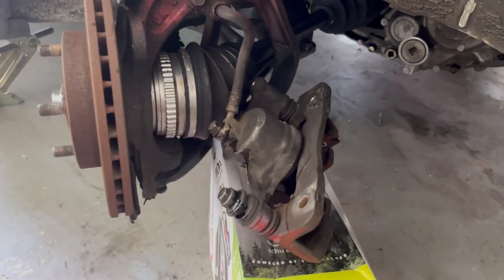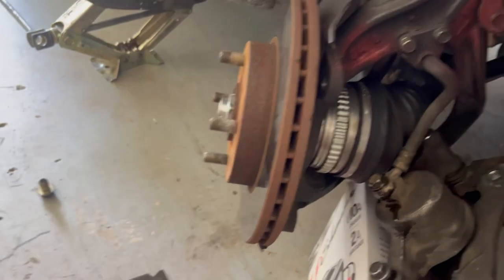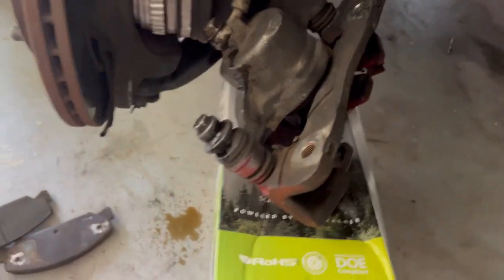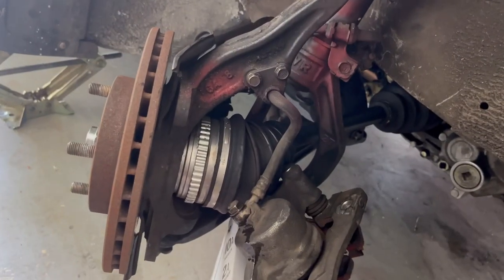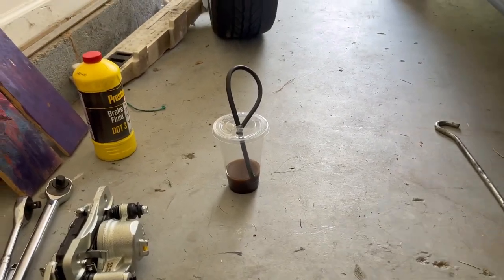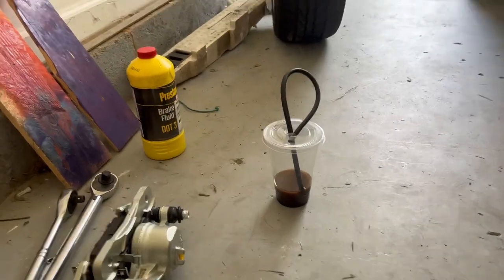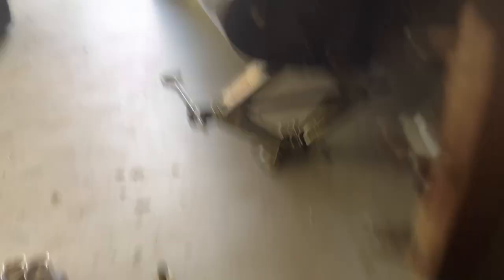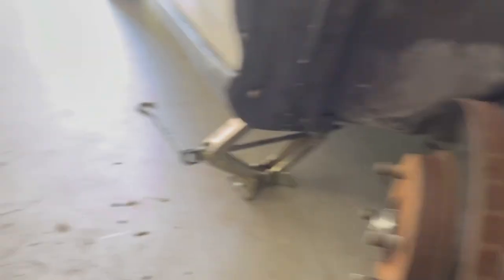Now that we have the old caliper out, it's time to put the new one in. I will change my discs very soon though — this was a very unexpected job. We're going to need the bleeder tool. Some vacuum line worked really well, and I used this disc cup I got from Taco Joint — just a vacuum line, it should fit right perfectly on the bleeder valve. So let's install the new caliper. I'll show you guys how to transfer the brake line onto the caliper itself and then how to bleed the air out of it so you can actually brake.